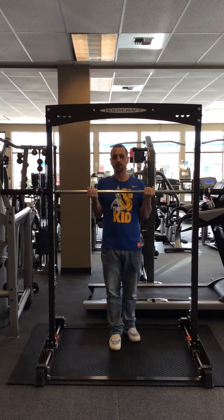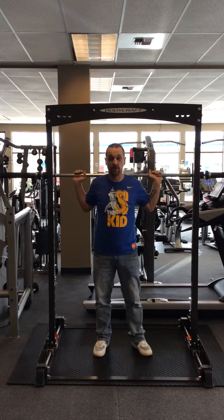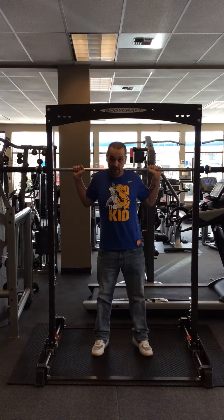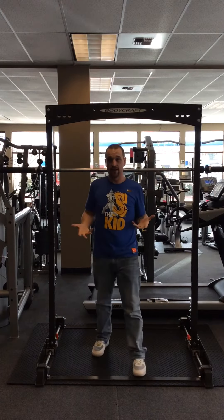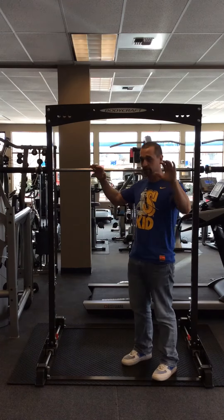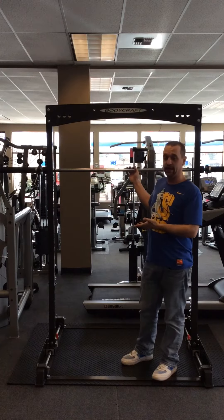With the traditional Smith, it goes up and down so you can do all your exercises. You can do your squats, but it kind of forces you to stay on a certain plane and not everybody's body moves the same. Same thing with a bench press — with the Smith, you're limited to a certain range of motion, which is why I like this piece.